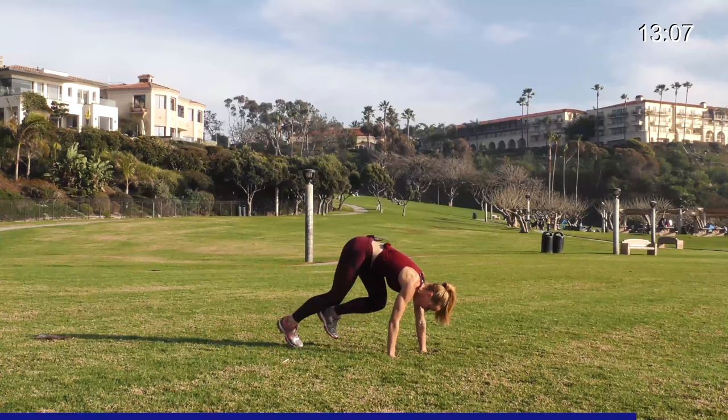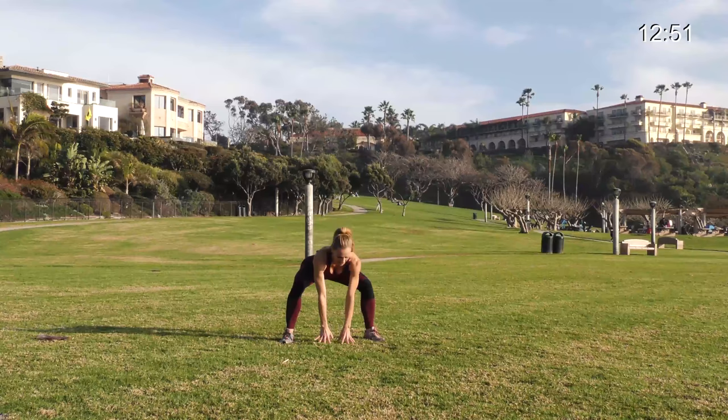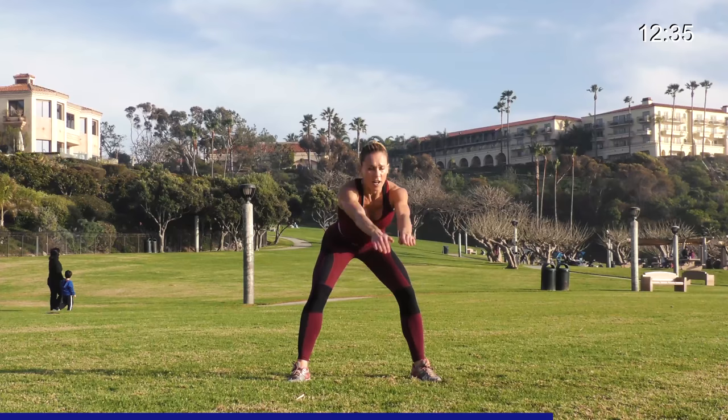Breathe, one more each — make them the best. Shake it out, get ready: 3, 2, and 1. Tap, switch. Up and down, power up, get those legs in and back out, straight in the air. Nice and controlled landing. 4, 3, 2, and 1.